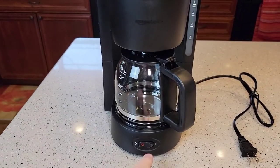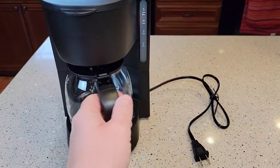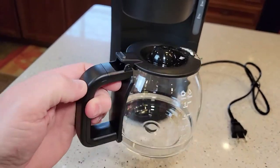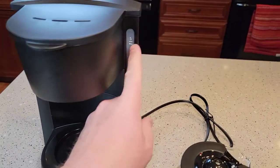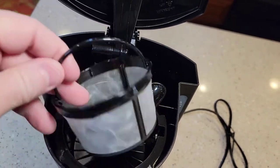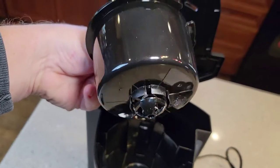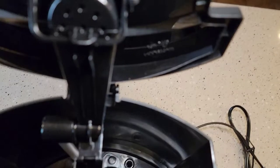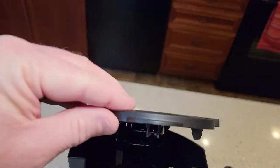This coffee maker looks really nice. It's just got a simple on-off button, a relatively short cord, a little coffee pot with a lid. It does have a warming plate that gets hot. It's got a sight glass, comes with a reusable filter, and there's the filter basket — it has a plunger on the bottom for pause brewing. The water goes in the back, and the brew head is on top.